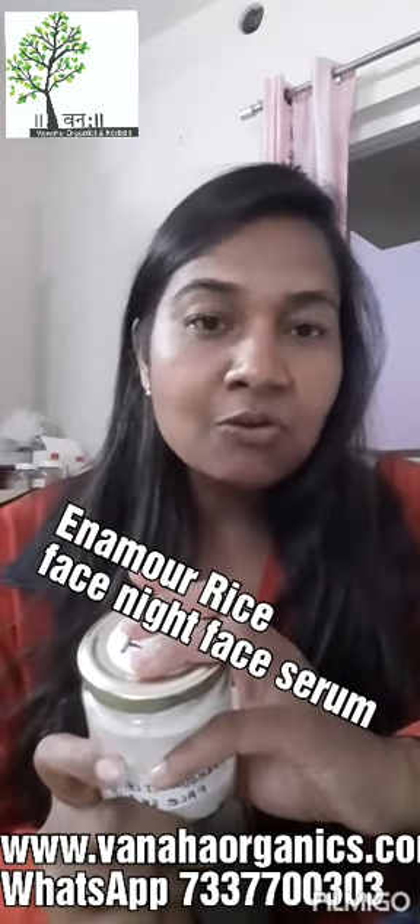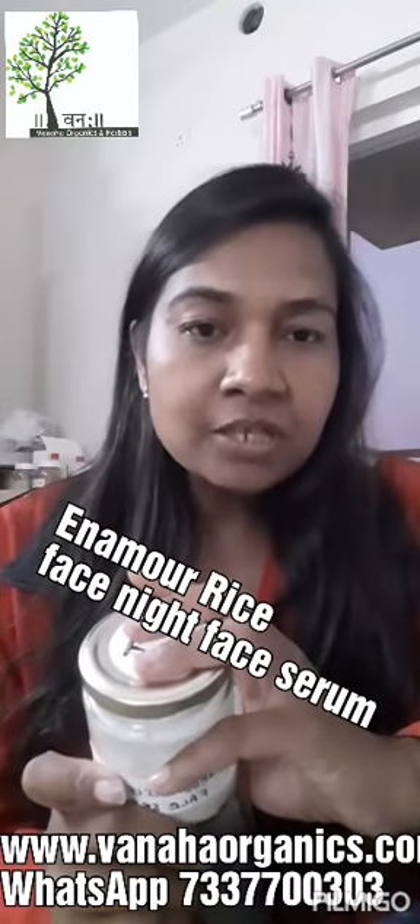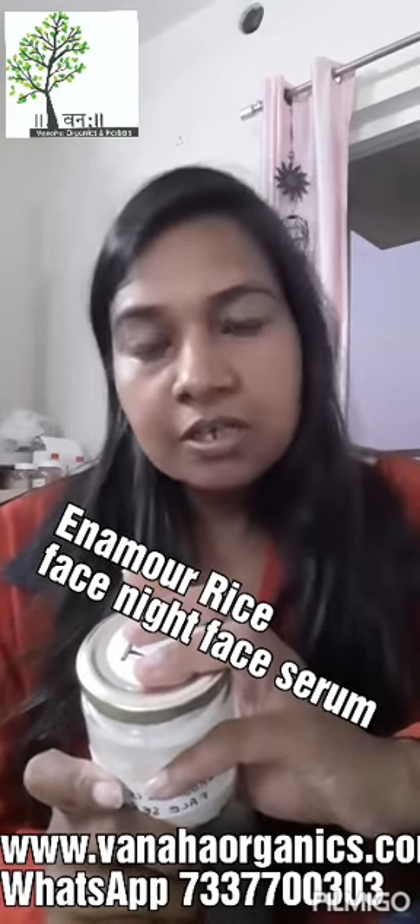You can also visit my Facebook page, which is Vana Organics and Herbals, with the name Vana Harsha. You can follow me on my Instagram page, vanahaorganics. Bye bye, stay beautiful, stay safe, and God bless you. Thank you.